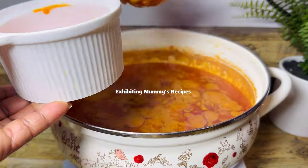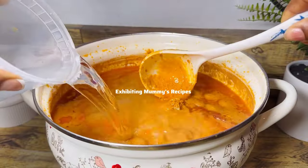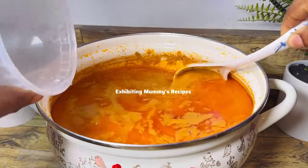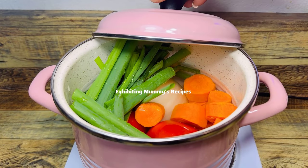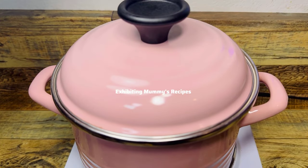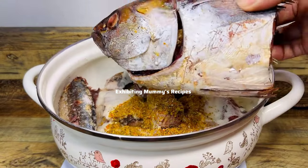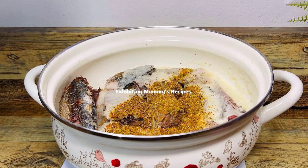If you don't want this method, you can just go ahead and add the peanut butter straight to your meat or whatever protein you are using. We are done with the frying — I've scooped some oil from it which I'll use for my stew. I've added some water to it and set it aside.